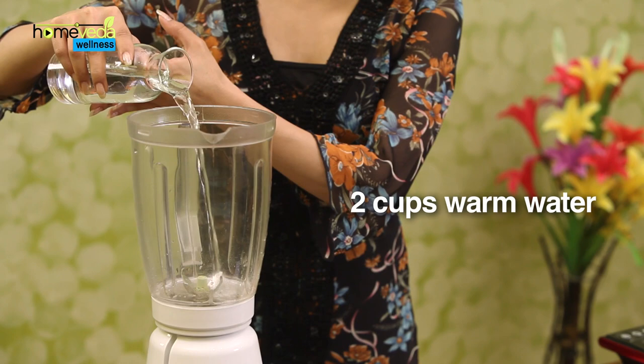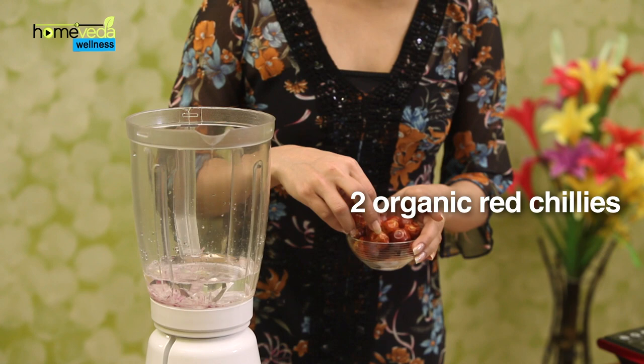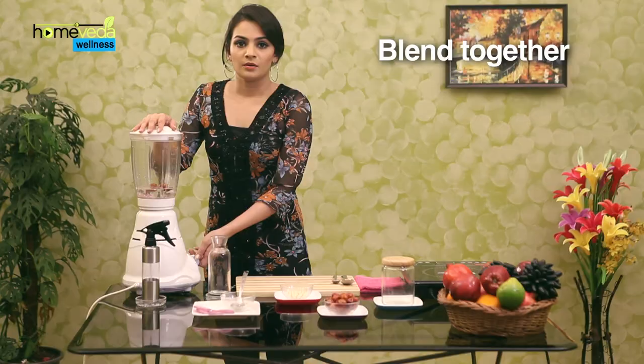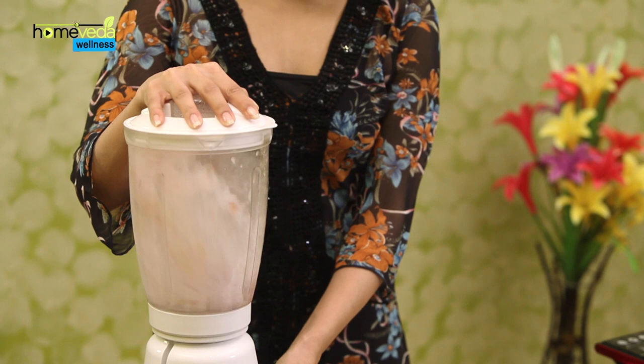Take 2 cups of warm water in a blender. Add 2 whole cloves of organic garlic. Add 1 roughly chopped organic onion. Add 2 organic cayenne peppers or organic red chillies — we will be adding organic red chillies. Blend this well to make a puree.